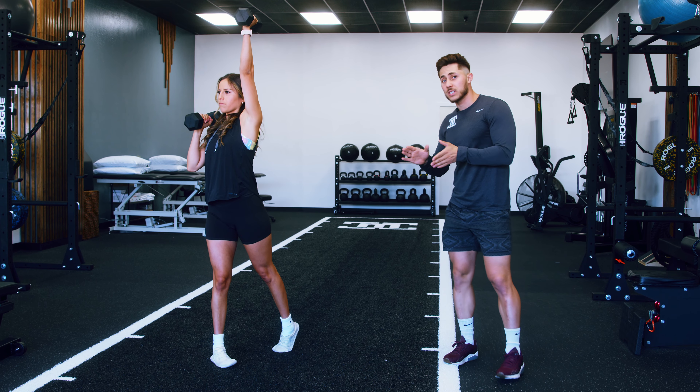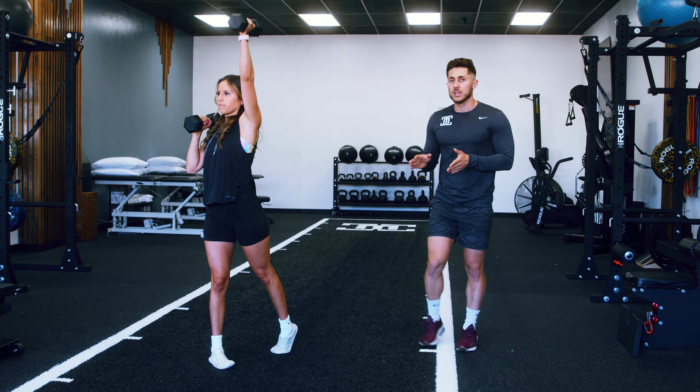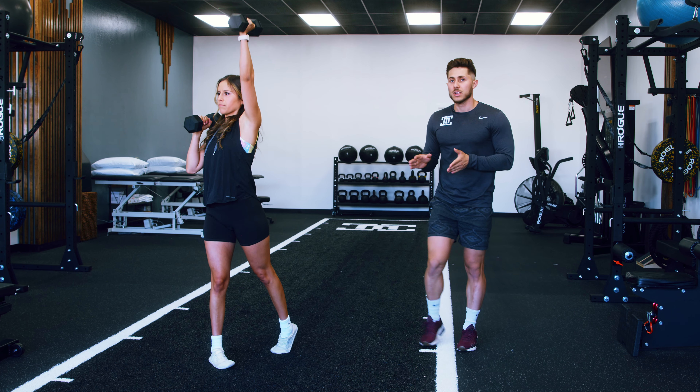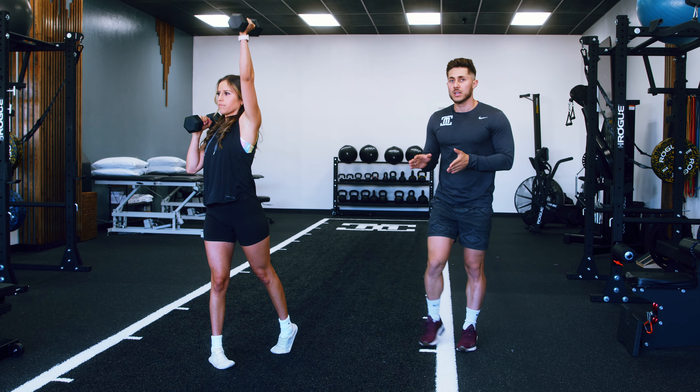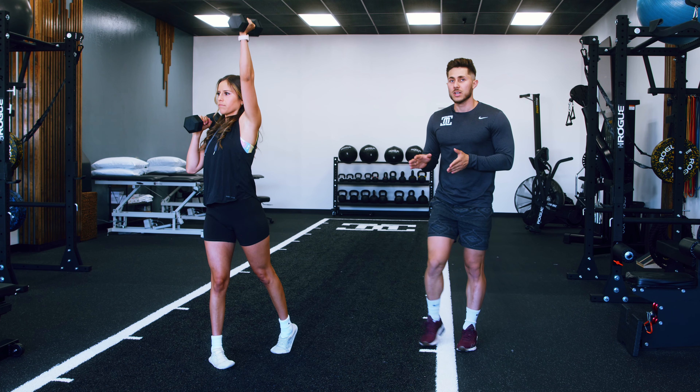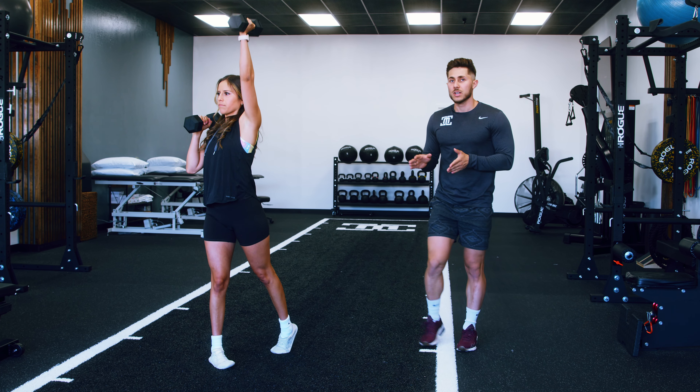The pivot press is an excellent exercise for the shoulders and the legs, but it also gets us moving in the transverse or rotational plane. Most of the work you do in resistance training is going to be front to back in the sagittal plane, so having a handful of exercises in your repertoire that incorporate the transverse plane will help you feel good, move well, and stay athletic.